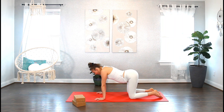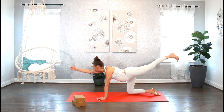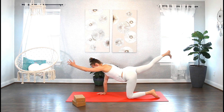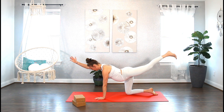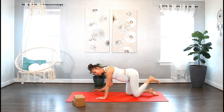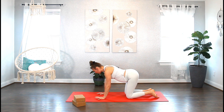Let's make our way into stillness in tabletop — Bird Dog. Send the right arm in front of you, extend the left leg back behind you, thumb facing up, push back through your heel. Place it down. Inhale, opposite arm, opposite leg. Exhale, lower down. Inhale, lift. Exhale, lower. Continue with a slight engagement in your core, inhale to lift, exhale to lower. Now let's bring the right arm and left leg and pause here.